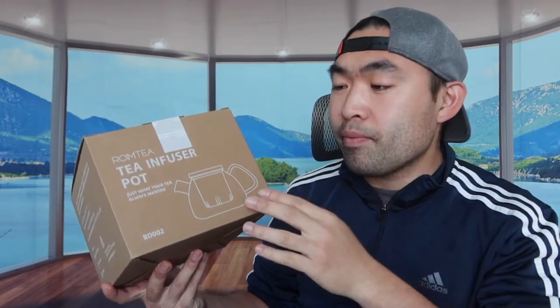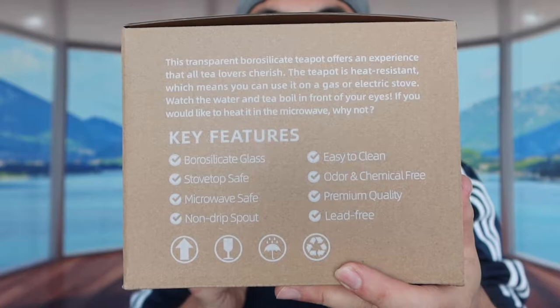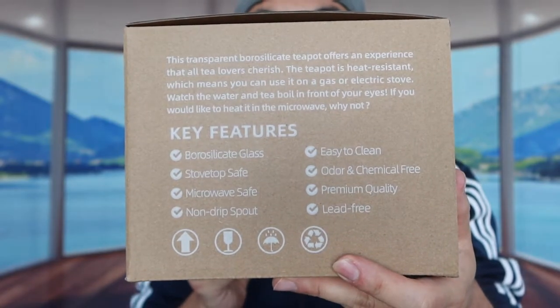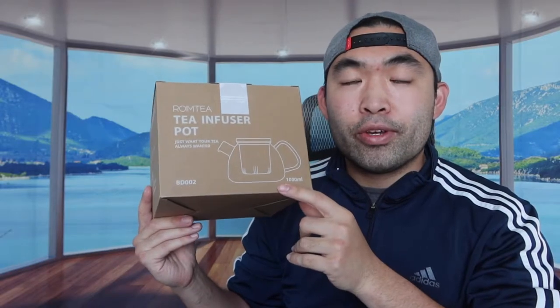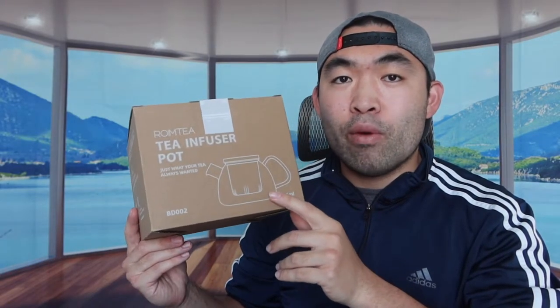You definitely want to be really careful when you guys use it because you don't want to break the product. If you guys can see on the side right here, they tell you some of the features in terms of what is actually provided and what's inside. First thing first, I'm actually opening the product to show you guys what is included inside and what the product looks like.